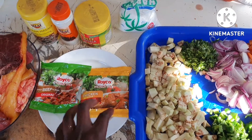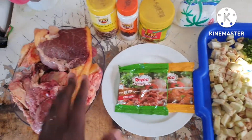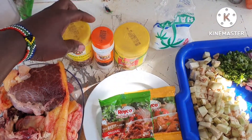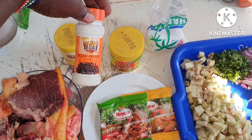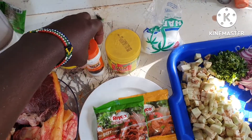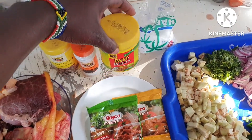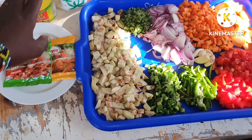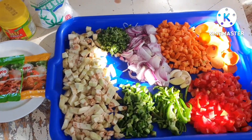We also have our chicken, chicken Reiko and then the beef Reiko as well. Our meat's ready. We also have masala, we've got the black pepper, and then we also have our beef masala and then the salt.